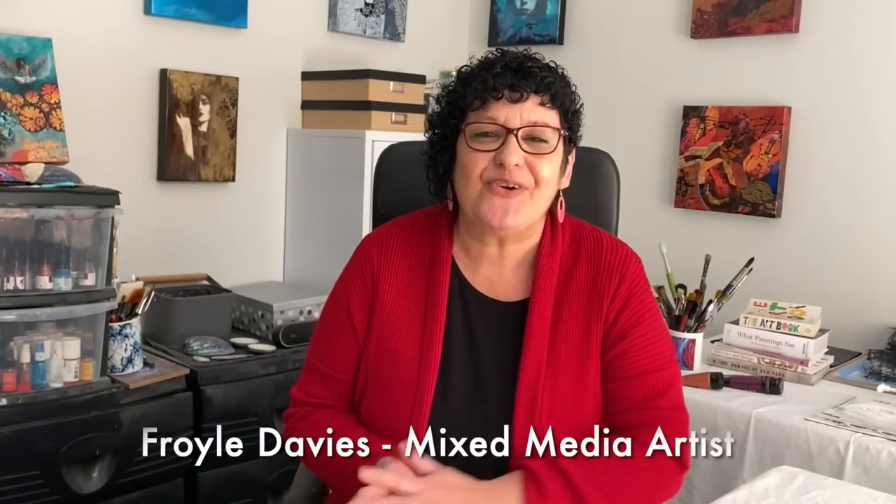Welcome to the studio, Froyal here. I can't wait to show you these fabulous collage techniques. You're going to love this.